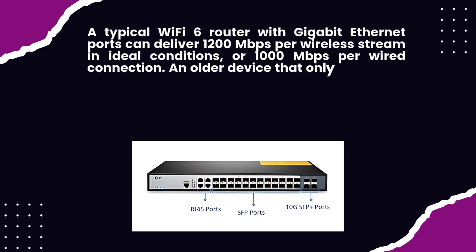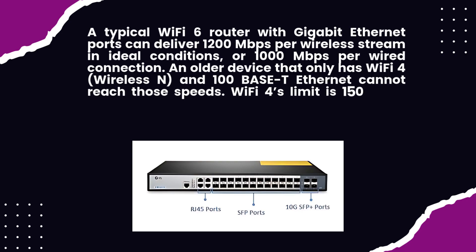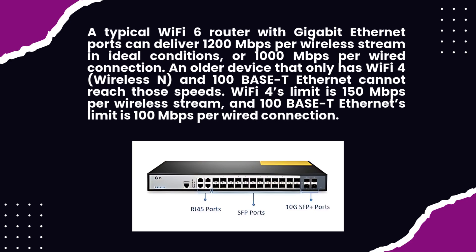An older device that only has Wi-Fi 4 — wireless N — and 100 Base-T Ethernet cannot reach those speeds. Wi-Fi 4's limit is 150 Mbps per wireless stream, and 100 Base-T Ethernet's limit is 100 megabits per second per wired connection.